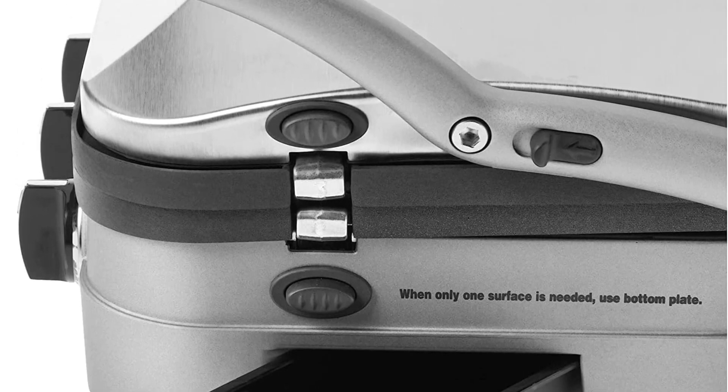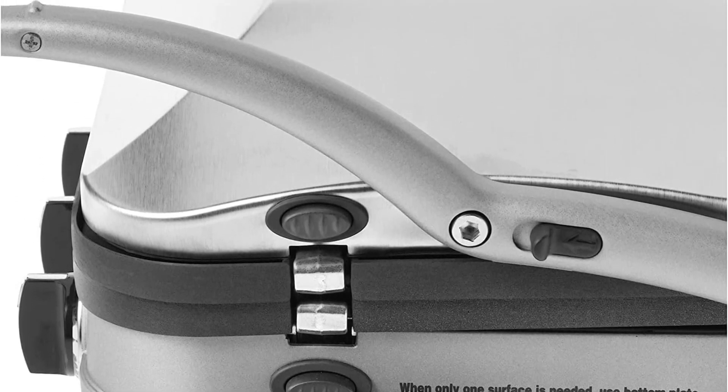Some presses have hot spots, but the heat is generally very even across all the plates as well.